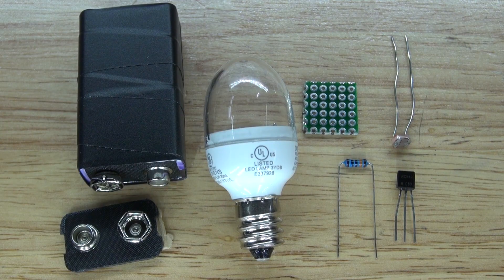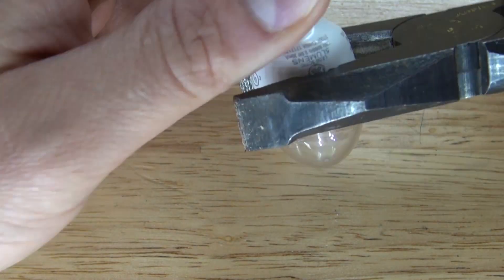These are the items you're going to need to make this circuit: a 9V battery, a 9V battery clip, a photo resistor, a 100K ohm resistor, a BC547 transistor, a perfboard, and an energy efficient LED lightbulb which is powered by AC voltage.